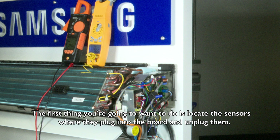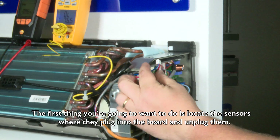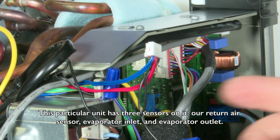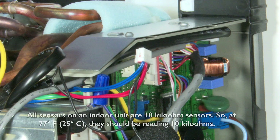The first thing you're going to want to do is locate the sensors where they plug into the board and unplug them. This particular unit has three sensors on it: our return air sensor, evaporator inlet, and evaporator outlet. All sensors on an indoor unit are 10 kilo ohm sensors, so at 77 degrees they should be reading 10 kilo ohms.